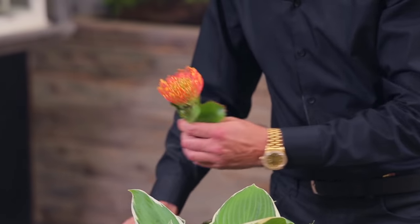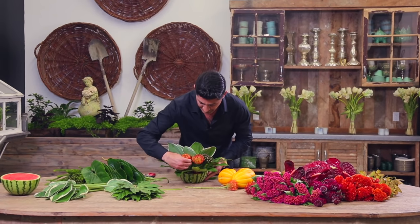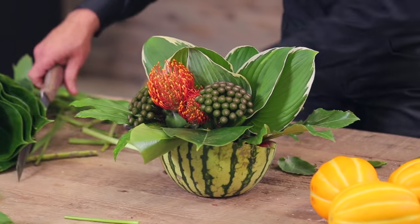Now I'm going to start with my proteas — the pincushion proteas. I actually like to do things in groupings because it has more of an impact.